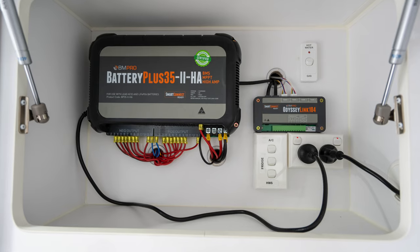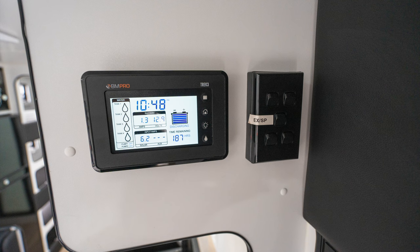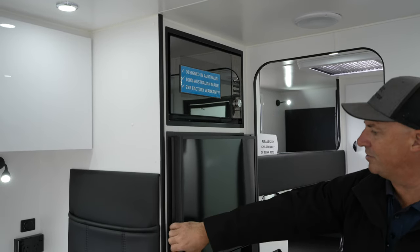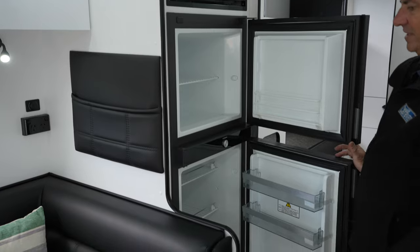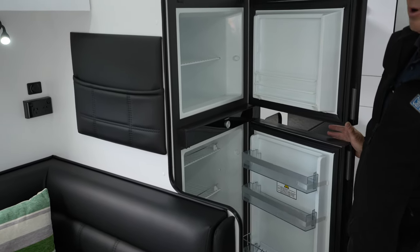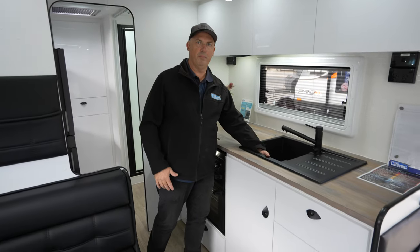Standard in this particular van is the BM Pro battery management system — a really nice reliable system. Microwave located above the fridge, nice and easy to get to. A nice big fridge for a family van, and we've got the compressor fridge in this van — they cool down much faster and they are a better fridge to use in my opinion.